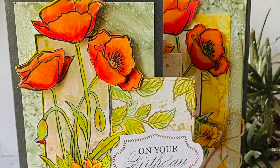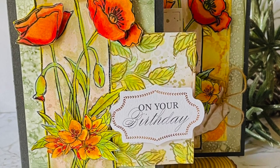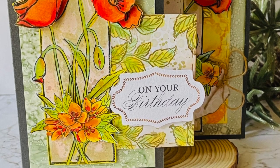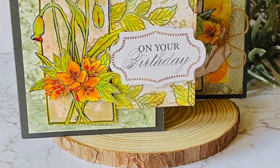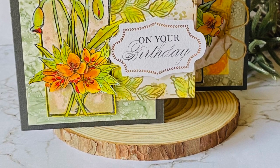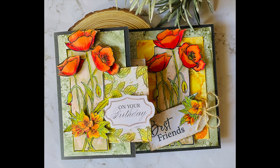Here are some close-ups of my card. I also added a little topper saying 'On Your Birthday' from the Homely Florals ephemera set — code listed below. You can see the beautiful little stamped flowers at the bottom added with foam tape. Inside the card I created more poppy flowers to add colour, also adhered with foam tape.